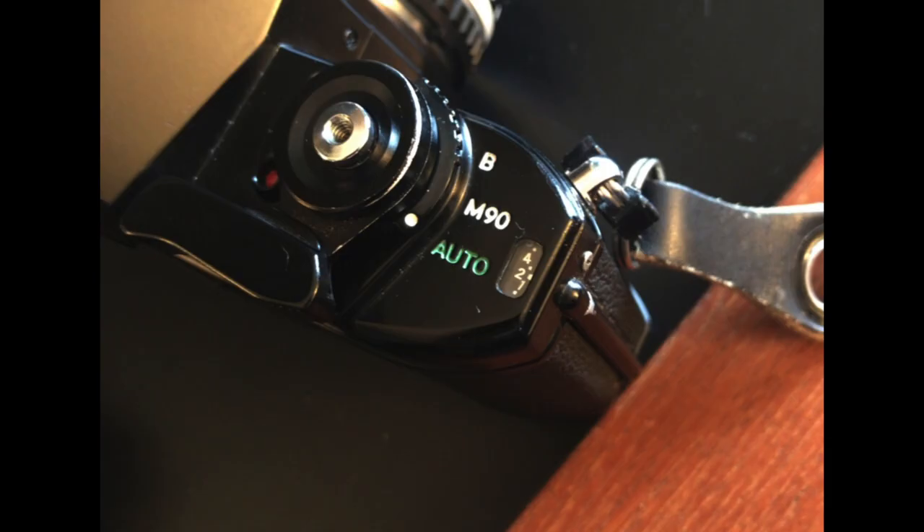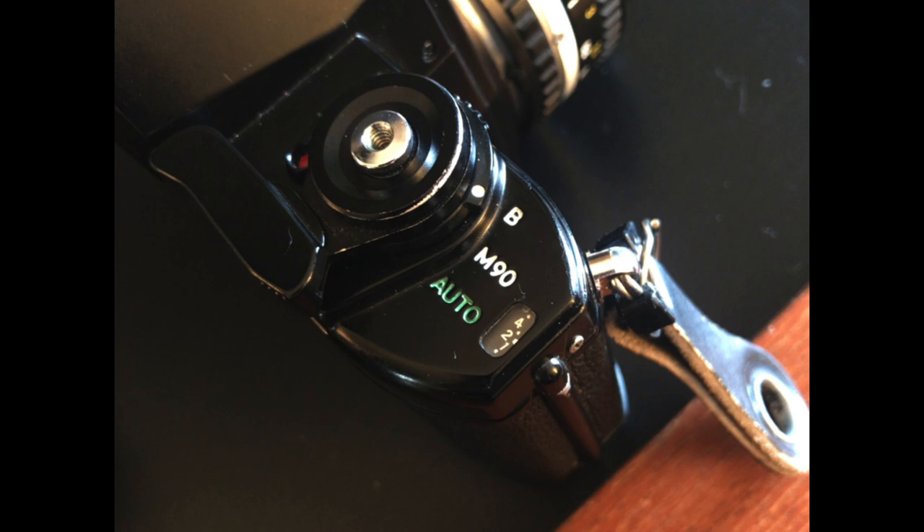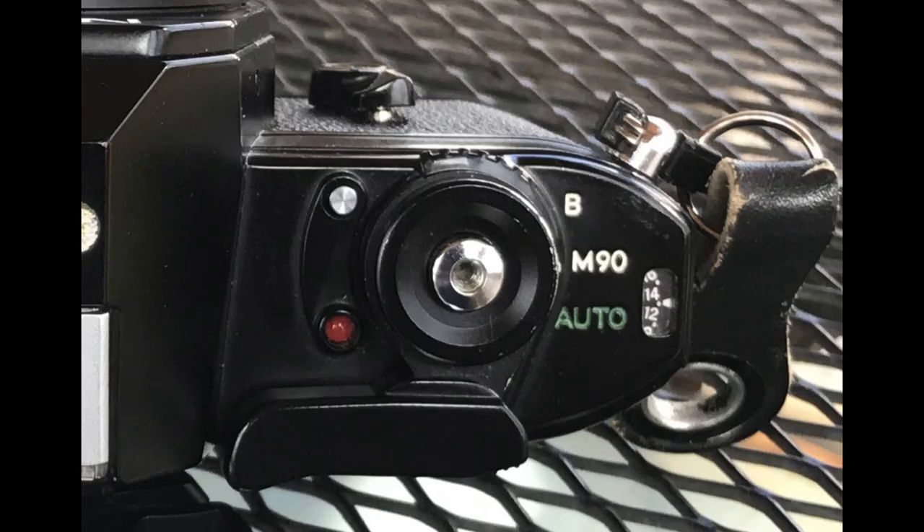Auto mode on this camera is aperture priority, so you pick the aperture and the camera picks the shutter speed. If the batteries are dead and the camera is in auto mode, the shutter will fire at 1/1000th of a second. In M90 mode, the shutter fires at 1/90th of a second whether there are batteries in the camera or not. And in bulb mode, the shutter remains open as long as the shutter release button is pressed.